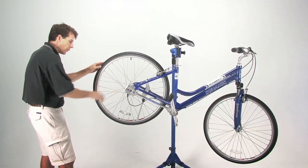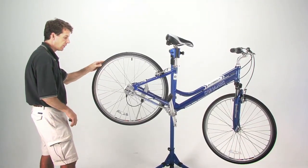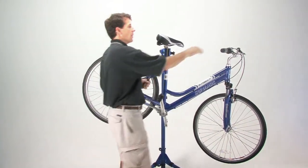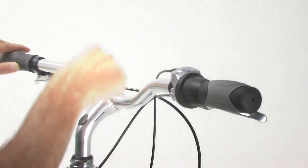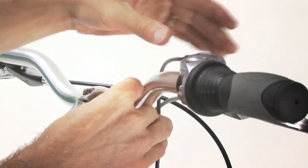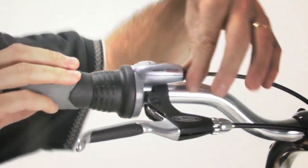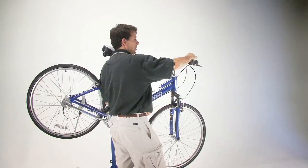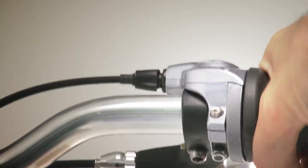If the two colored indicators do not align side by side, adjust the tension on the cable using the barrel adjuster. The barrel adjuster is situated on the shifter right where the shift cable enters the shifter housing.